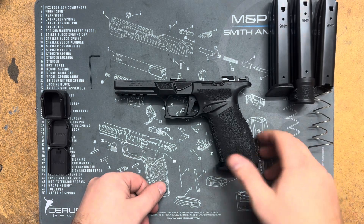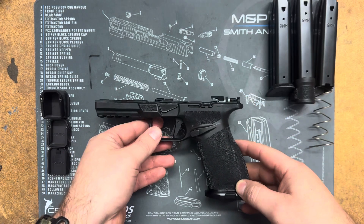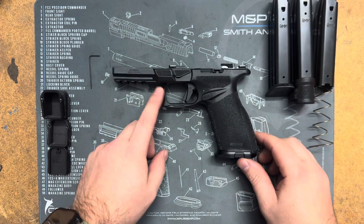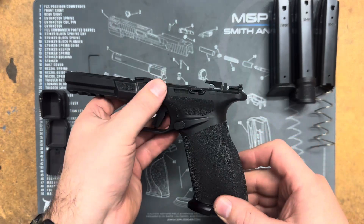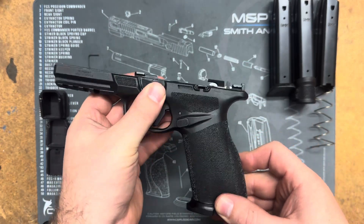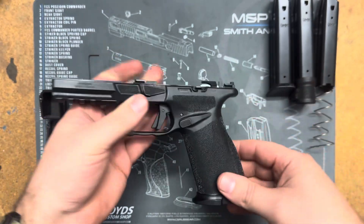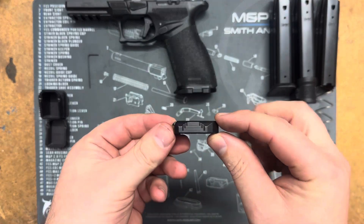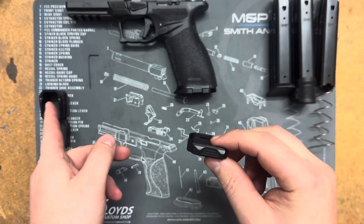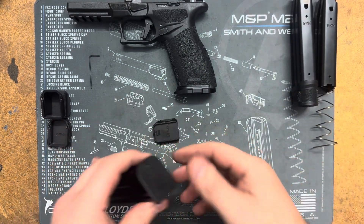Hi everyone, this is the install video for the Springfield Echelon extensions from Floyd's Custom Shop. I don't have the slide on here because it's out getting DLC coating right now with porting and a custom design. I did an install video for our magwells already and showed the base plate in there, but I haven't showed the extensions yet. So I will go over the base plate as well just to show you.